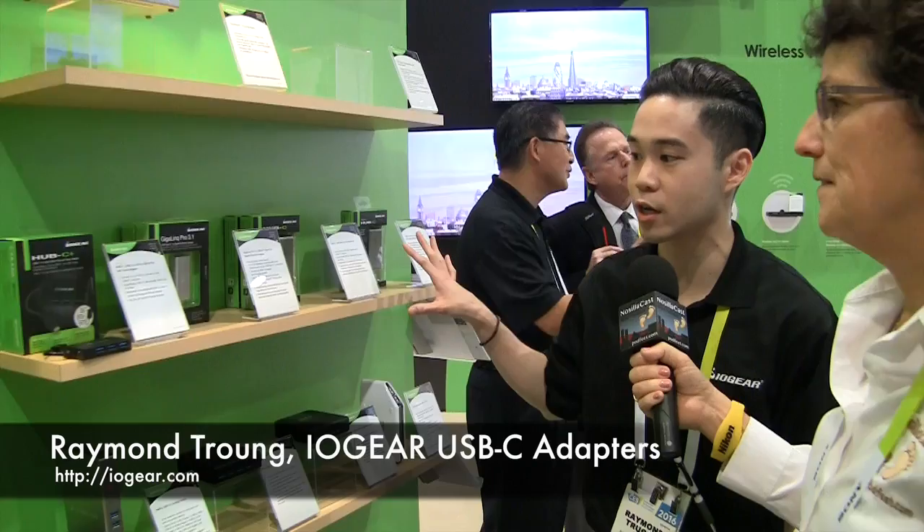Steve says I was ridiculous in buying a MacBook because it's only got the single USB-C adapter, but I'm in the booth with Raymond Truong from IOgear who's got a lot of solutions for USB-C. This is kind of our USB-C adapter lineup right here.